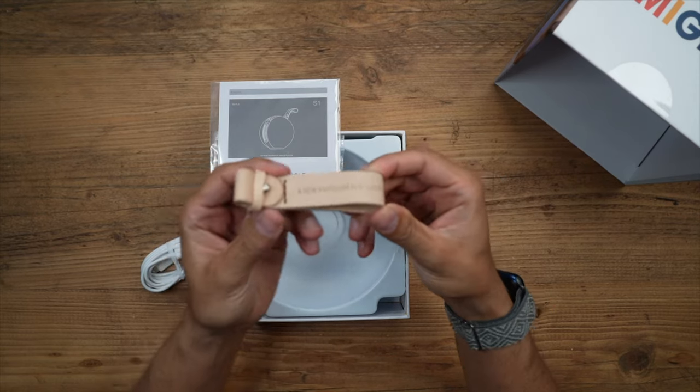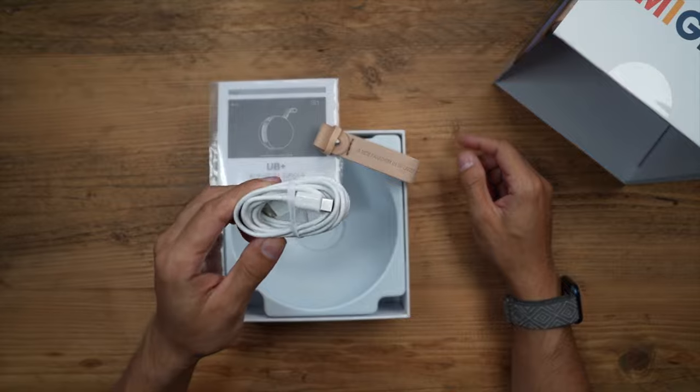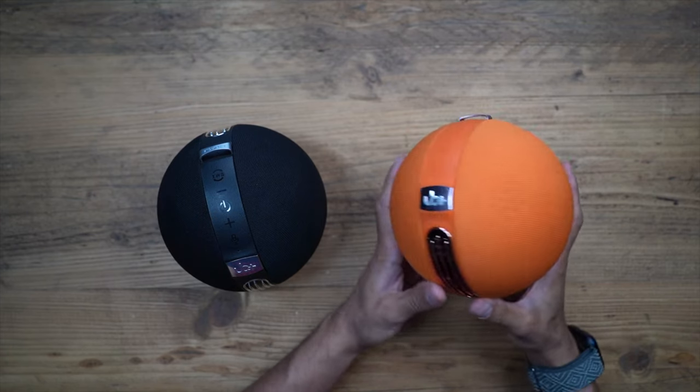Inside the box you have three things: the quick start guide, a beige leather strap which connects to the speaker, and a USB-C charging cable. Let's take a look at the design — I really like this vibrant orange color.